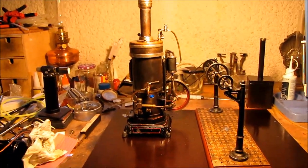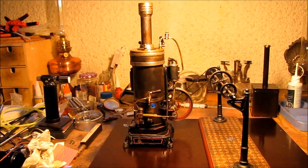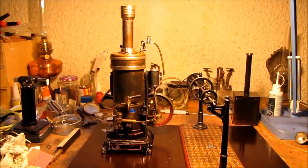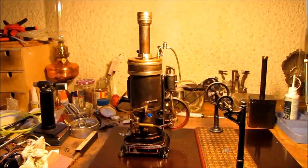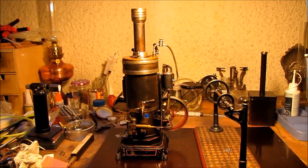All right, well I'm running my old Bing Vertical today. I haven't run it for a while, I thought I'd give it a bit of a run. I've got it hooked up to an old Bing transmission as well, just to seem fitting.